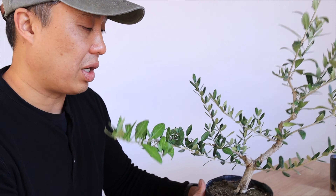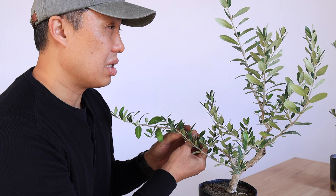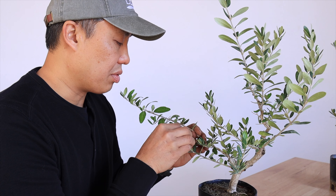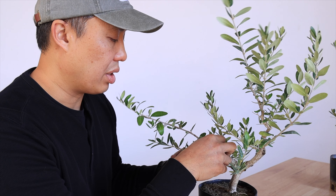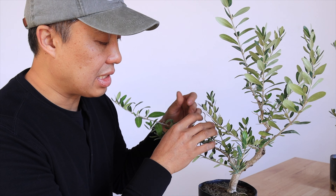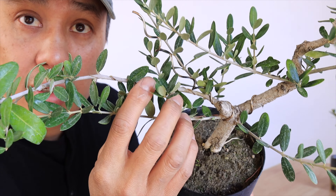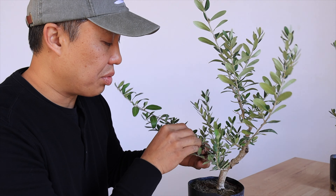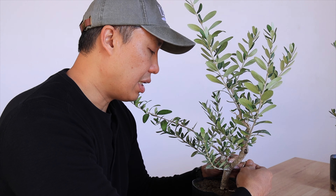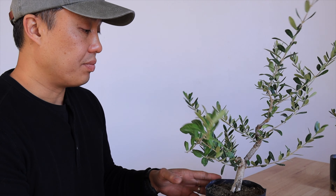We're going to use what we have — the branches we got — to set the structure on the branches, since in the spring we already set the trunk structure. The first thing I'm going to do is get rid of this wire that's digging in. It's been here since about April, so about seven months. I'm removing it now, and you can already see the wire scars right there. We probably could have removed this about two months ago and it wouldn't have happened as bad. That just shows how fast branches can grow when left to grow without any interference.